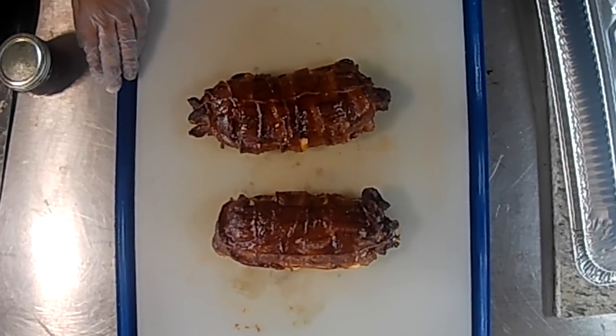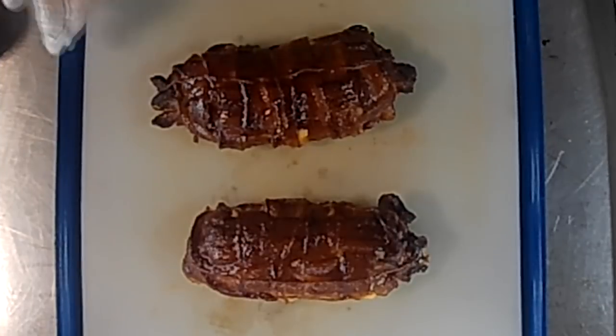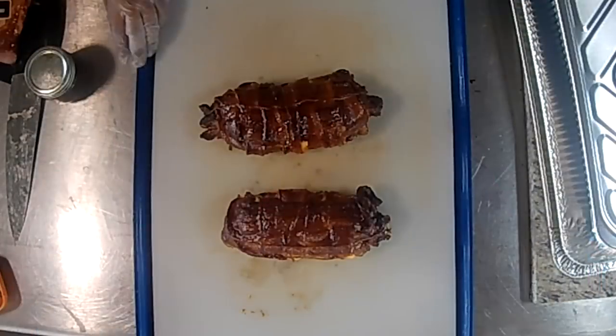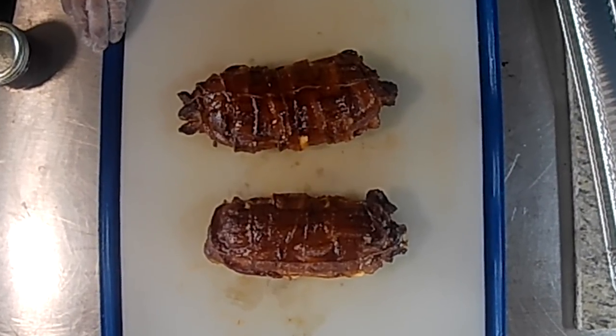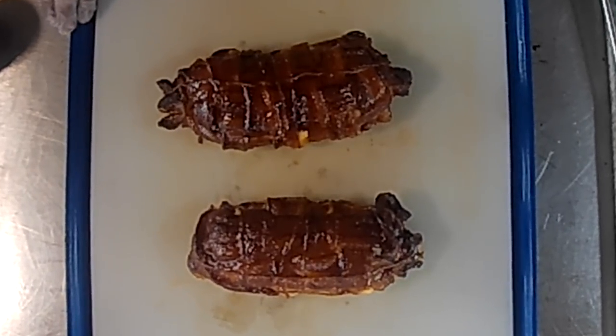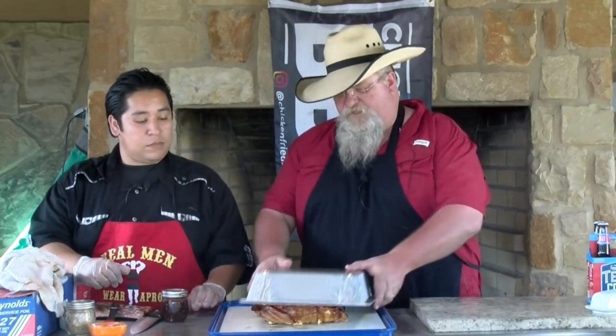We just took it out of the pit and we're going to let them cool for 10 to 15 minutes. We did glaze them for about 15 minutes. When we put them back on to set the glaze, we lowered the temperature from 400 down to about 250 to 275 degrees. We're going to cover these up and let them sit and cool off, then slice them up and let y'all see them.